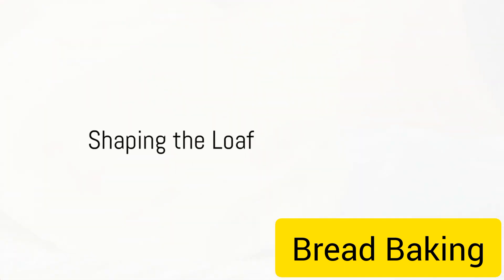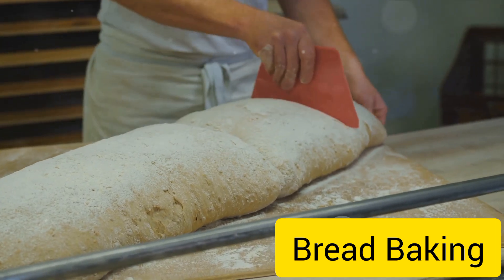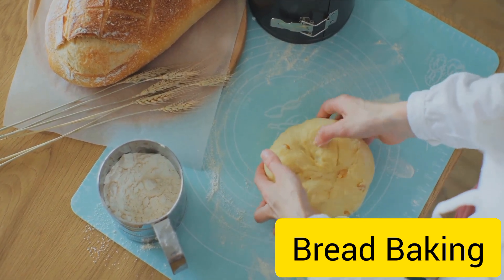After the dough has risen, it's then shaped into a loaf. This shaping not only creates the final form of the bread but also gives the dough a final chance to rise. The shaped loaf is covered and left to proof for another hour or so.